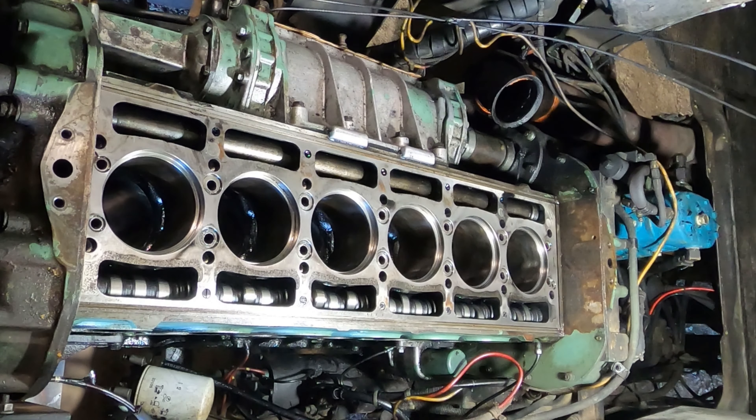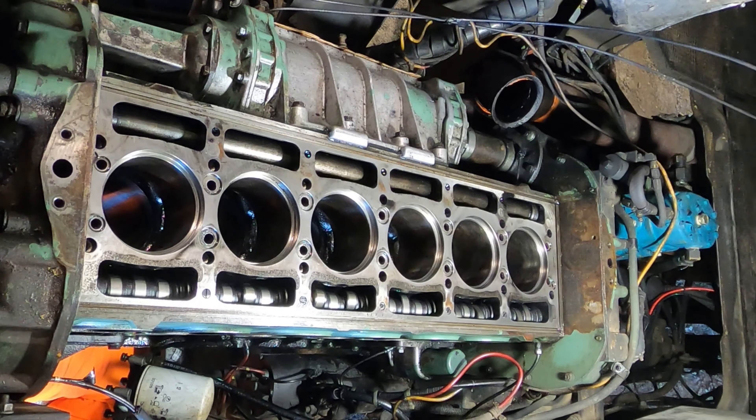First off we gotta get number six to bottom dead center. Use the ratchet — tell me when you're in position. It's a lot easier to turn without any pistons in it.